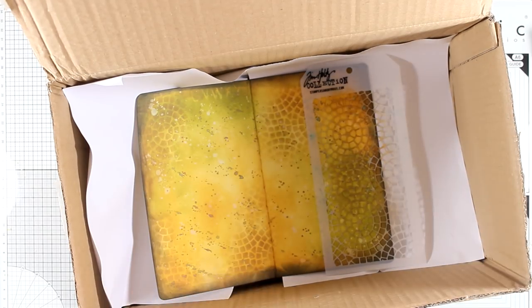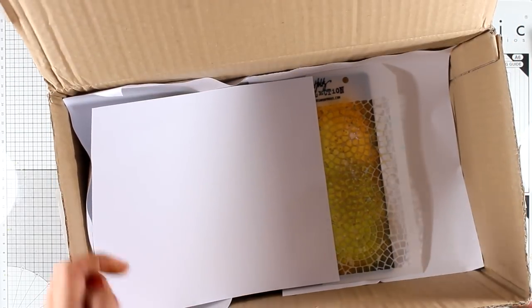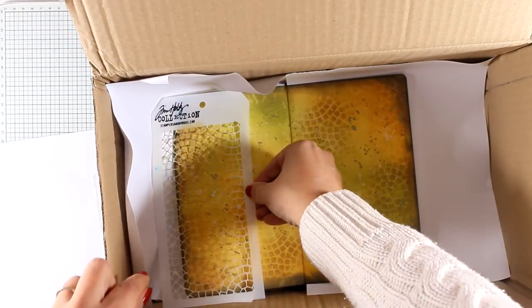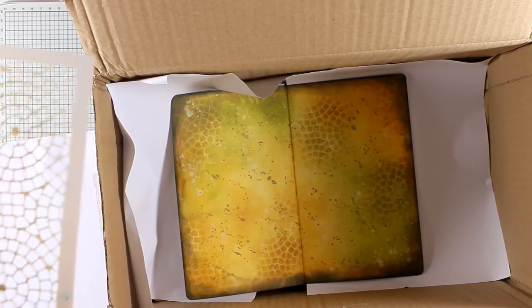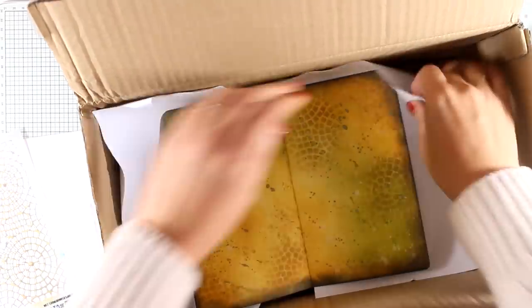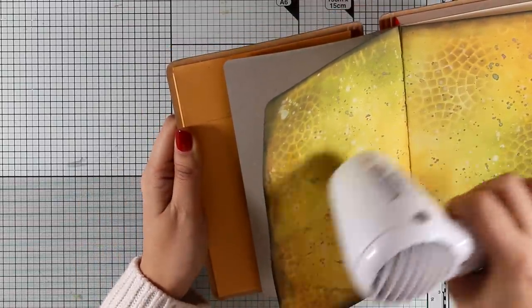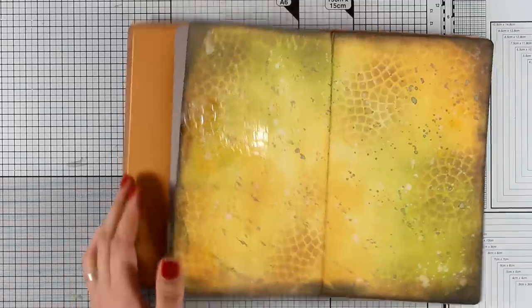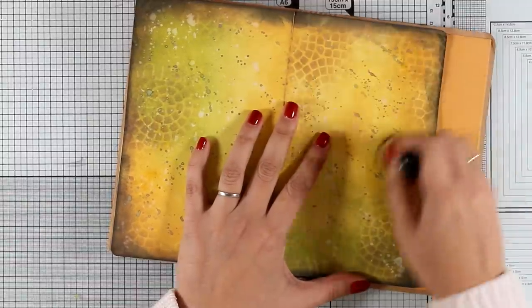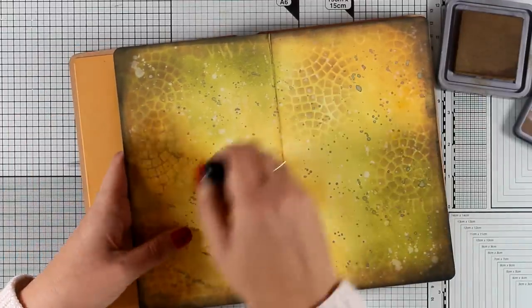I'm placing my stencil in there and spraying over the stencil a couple of times. This spray is going to give you dimension and at the same time a nice shine — not as shiny as glossy accents. Make sure that you wash your stencil or put it in water until you can wash it at the sink. Let the art journal dry — it dries quite quickly with a heat gun and it doesn't bubble up. Where this spray dries it's going to resist the distress oxide ink, which is exactly what I'm doing here — applying Gathered Twigs over it. The result really looks embossed because when you touch it, it has dimension and a wonderful texture; it's not smooth at all.